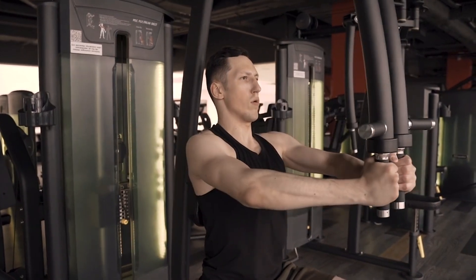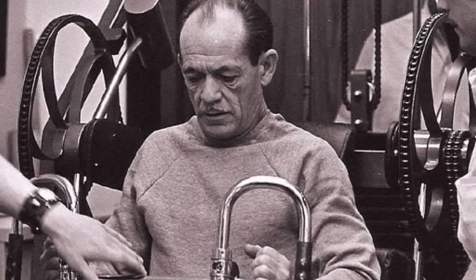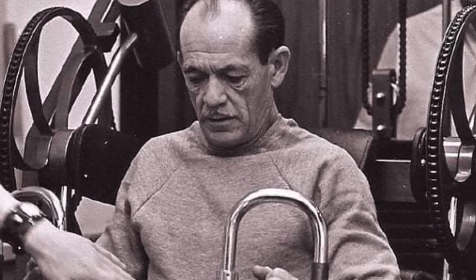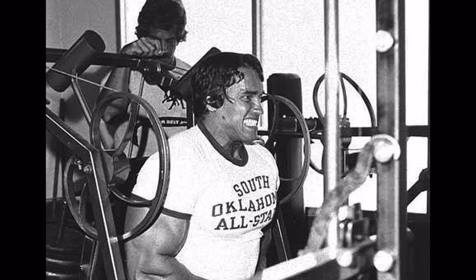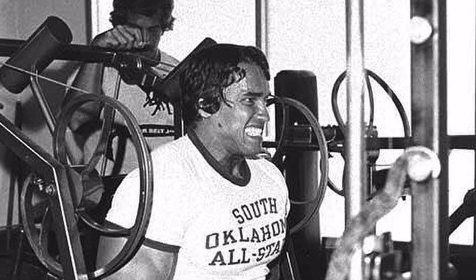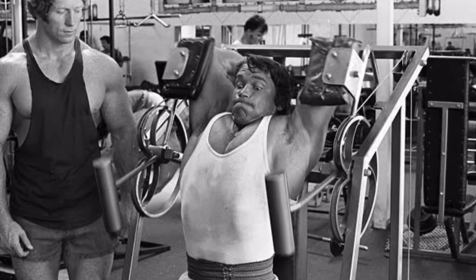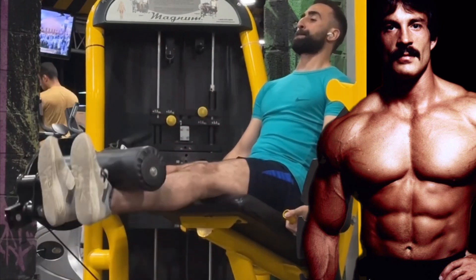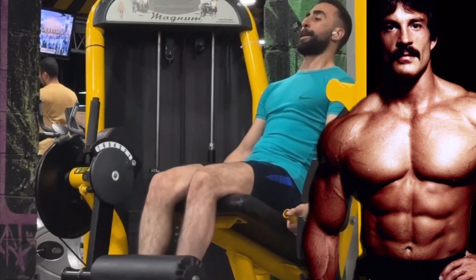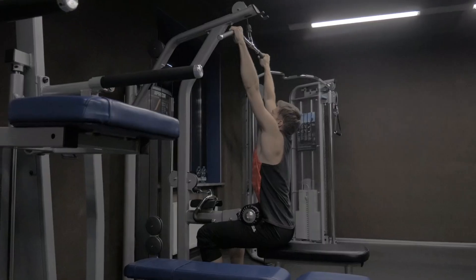Here's where machines come in. Back in the 1970s, Arthur Jones, the creator of Nautilus, designed a unique feature called the cam. Instead of using a simple pulley, the cam was shaped in a way that adjusted resistance throughout the entire range of motion. That meant the machine could match your muscles' natural strength curve — heavier when you're stronger, lighter when you're weaker. This made the exercise feel smoother and allowed you to push harder through the whole movement.